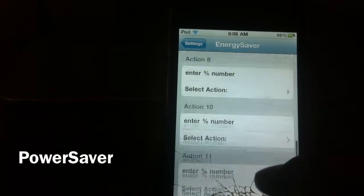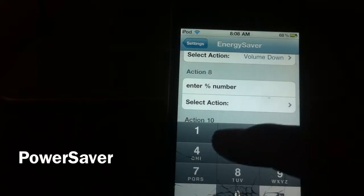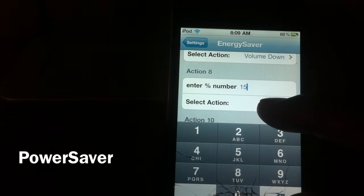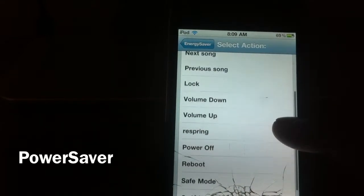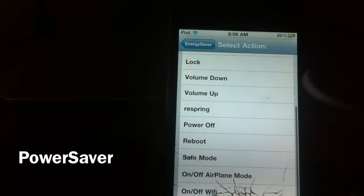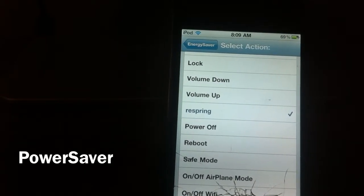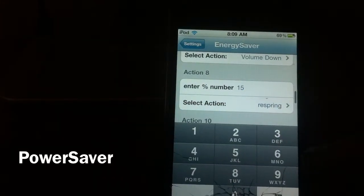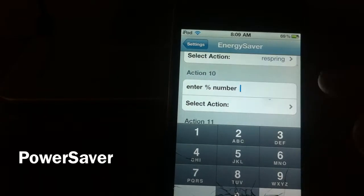So I'm going to set one up for y'all — go to 15% and then select an action. You can choose any one of these. So I'll set it so that when you hit 15% it'll respring, just like that. Then you exit out.